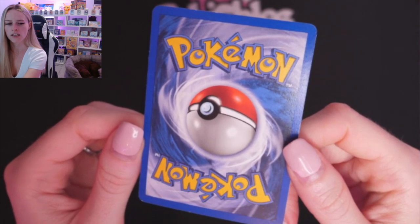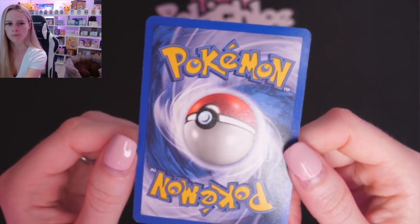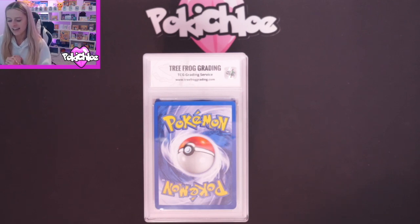I'd probably say this would grade the lowest out of them all. Can you see across the bottom there in several places and across the top? Poor old Omastar. So that's the cards raw. Let me know in the comments right now what you think they're going to get. Because what I'm going to do is we're going to fast forward in time and we are going to see these cards back with me after they've been graded by Tree Frog. I'm very, very intrigued and excited to see what they've got. Are you ready? 3, 2, 1.